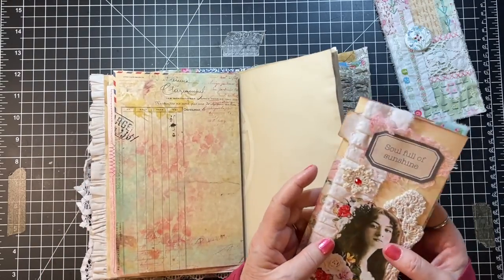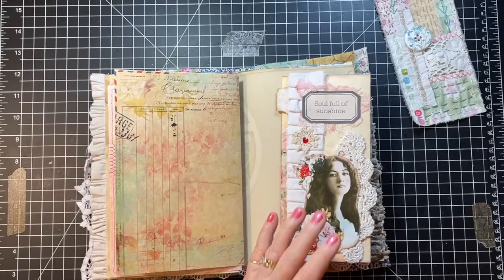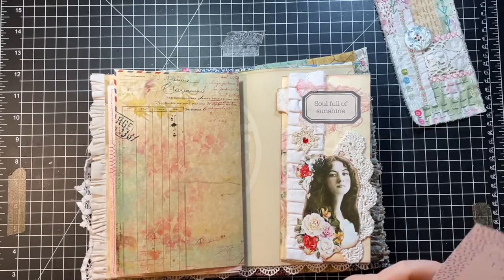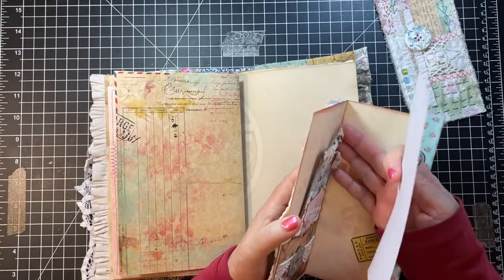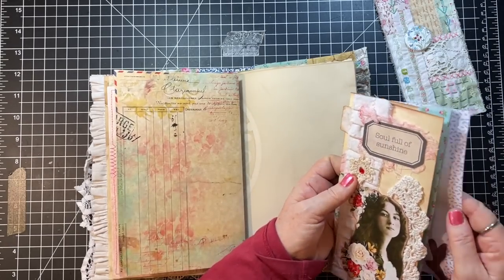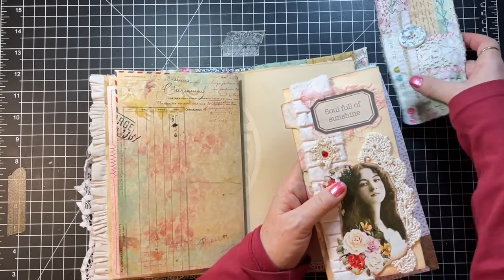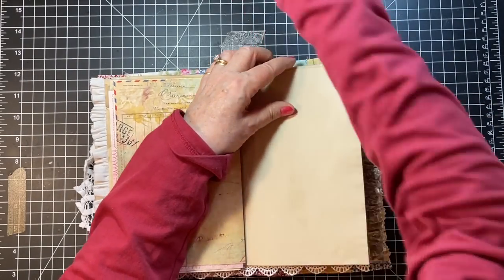I do apologize, Carol. Her shop was new to me, so it wasn't stuck in my brain. But I wanted to give her acknowledgement — she has a lovely shop if you guys want to go check her out. So these are my two things that need to be set aside. Let's put a clip on this page too.